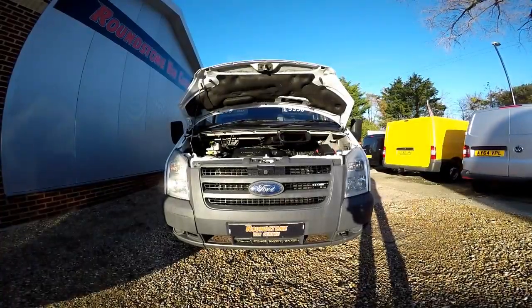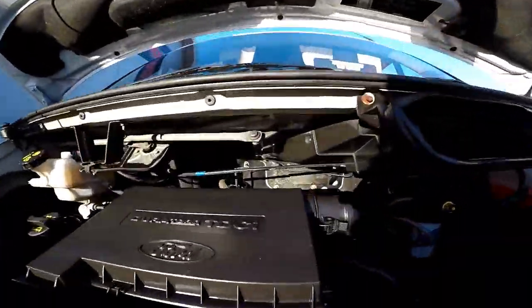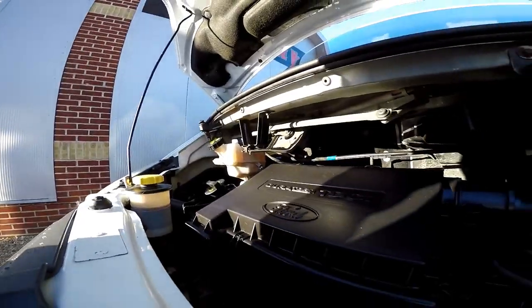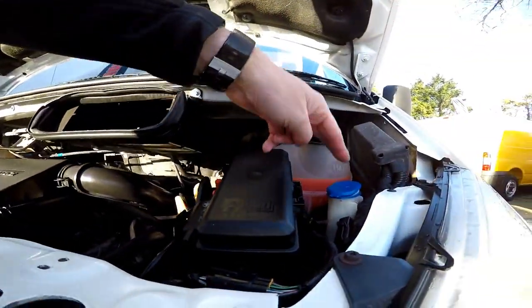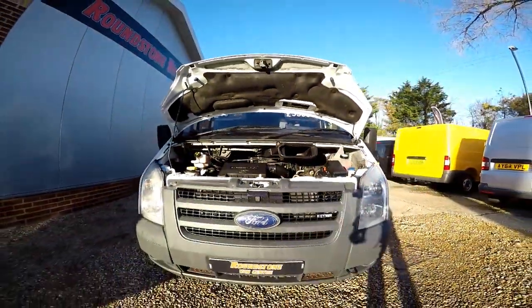Now I'm going to show you into the engine bay of our Ford Transit short wheelbase panel van. As we take a look, you can see the DuraTorque engine is in very good condition. There are no signs of any oil leaks. The levels are at the correct marks and remember, this van has extensive service history.